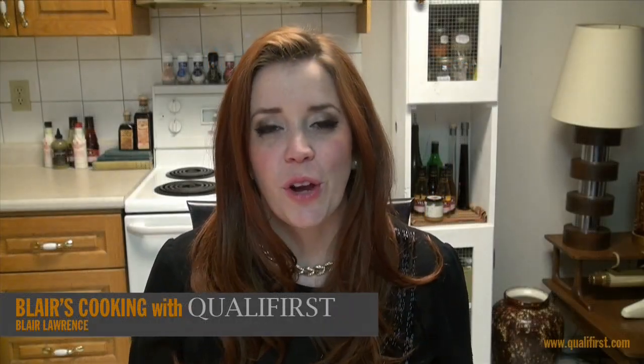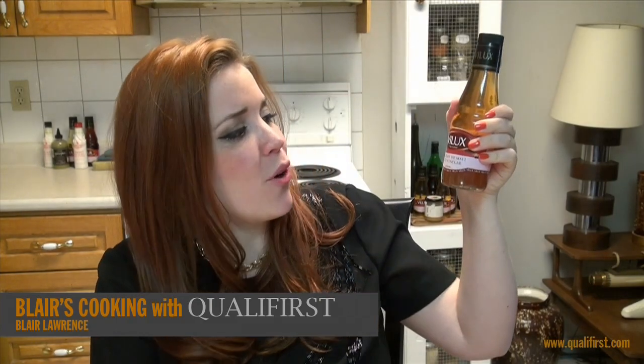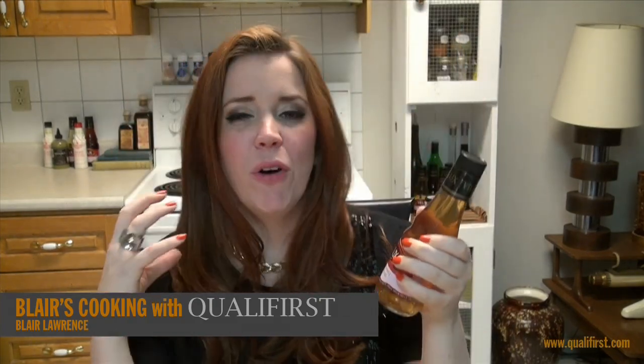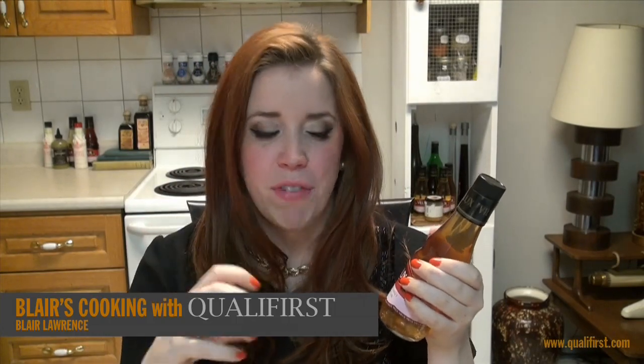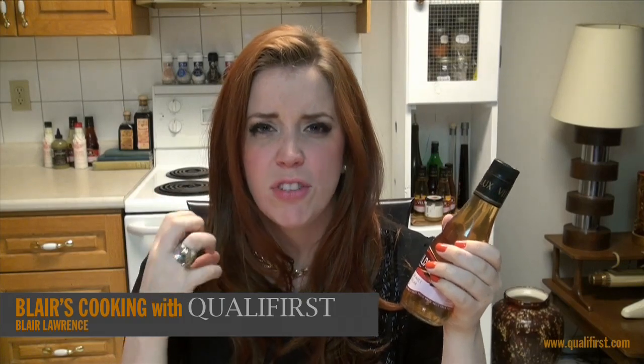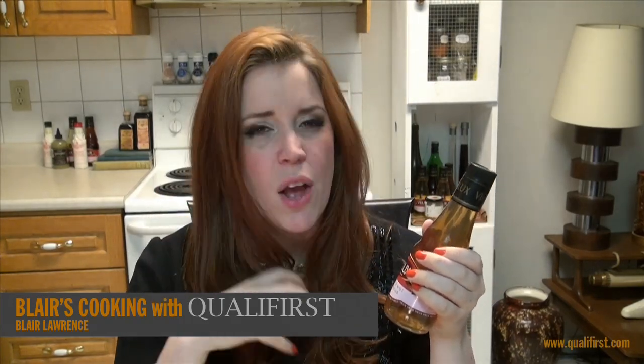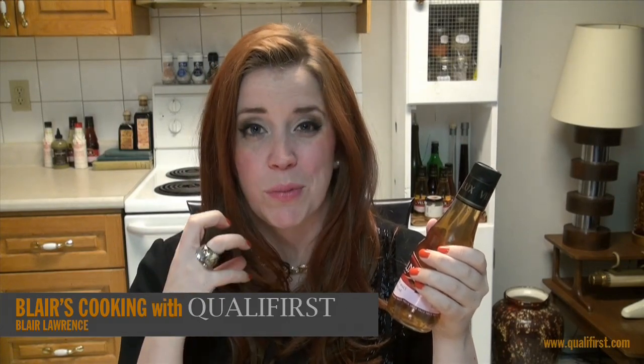Hey, it's Blair Lawrence for Blair's Cooking with Coalifers. Today I'm talking about Vlux Malt Vinegar. Malt vinegar is just such a classic vinegar. When you think of malt vinegar, you're right away thinking fish and chips with some nice tartar sauce, and it's that really sharp, dark vinegar taste — really pungent and just so good with some salt.